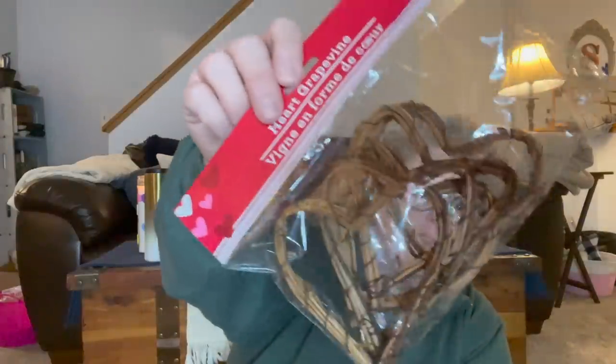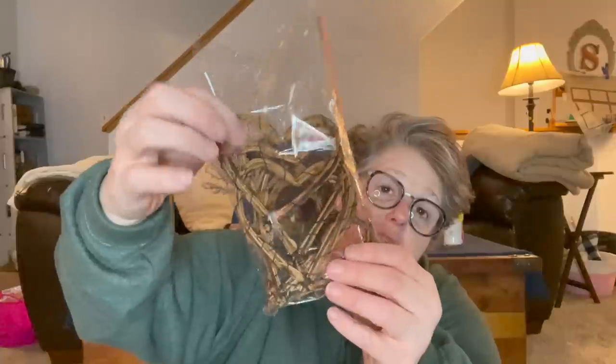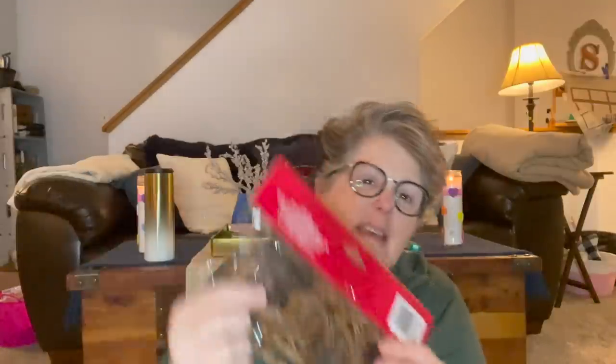I did find one more pack of these and I grabbed it because look at those hearts — this is a four-pack of perfect hearts. A couple of them weren't so perfect, but five of them are perfect. So I grabbed them. They're a craft that I haven't done yet.